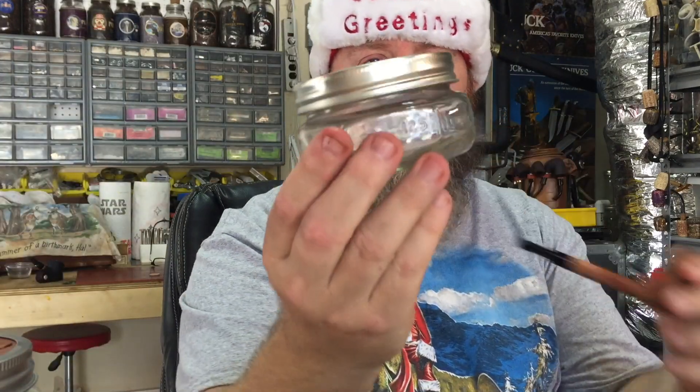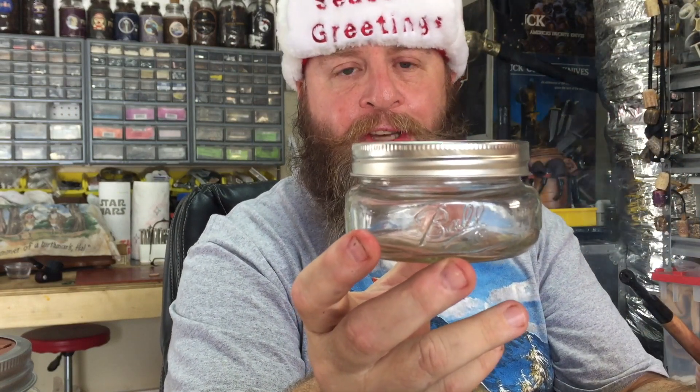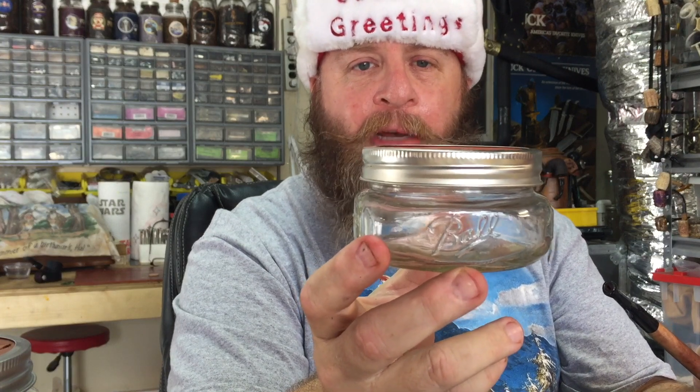The pleasant surprise I got was that these rounders fit perfectly under the lid of these tobacco jars — these mason jars, I should say. They're only tobacco jars if you put tobacco in them, right?